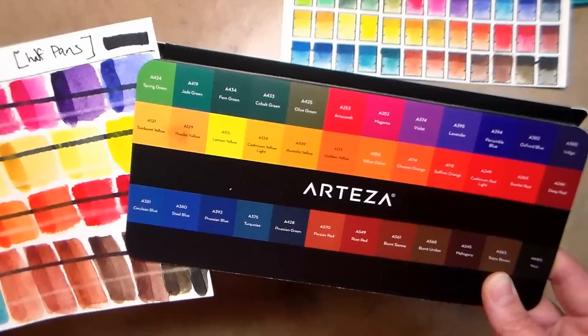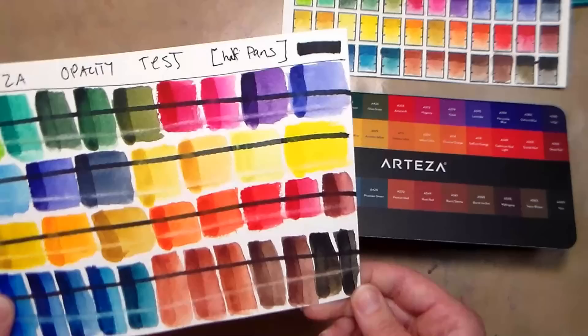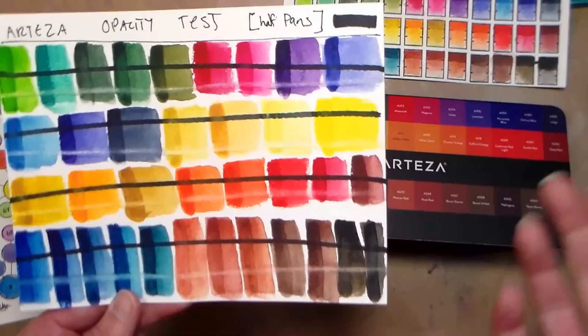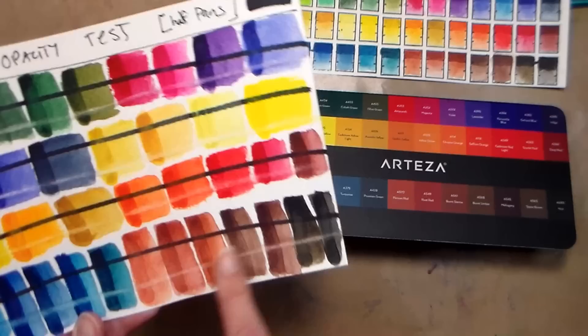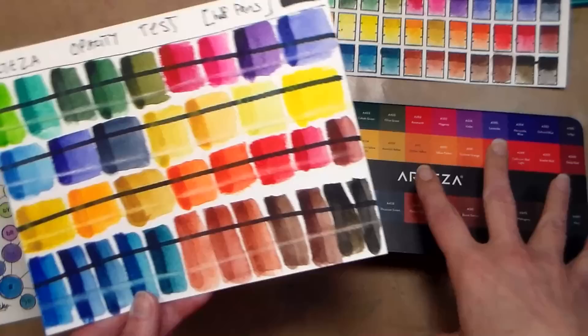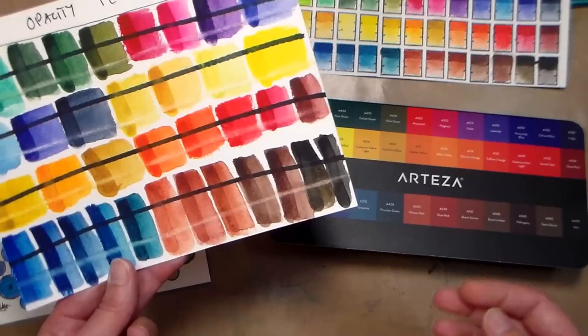They don't call it ultramarine, they call it Oxford Blue, which is probably the one closest to ultramarine in this set. It's kind of odd that there's no ultramarine here and no cobalt hue or anything, so the color choice is a little different. But I like the fact that there was no white — that's often in student grade sets and can be kind of useless unless you like to make body color or pastel tones. There is also a fairly neutral black, a great selection of browns — although three of them look very similar. There's no pigment information on this, which is kind of a downer. I like to have pigment and lightfast information.